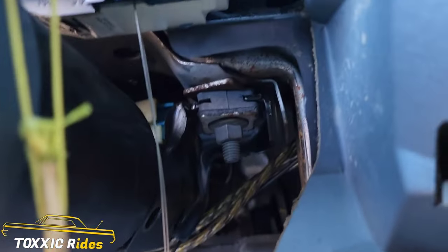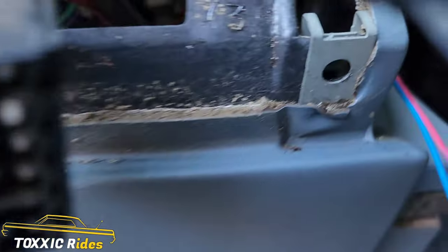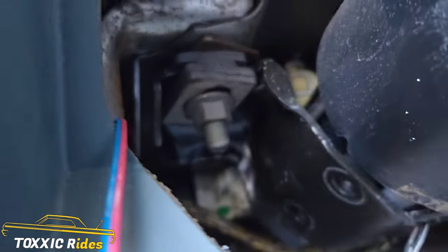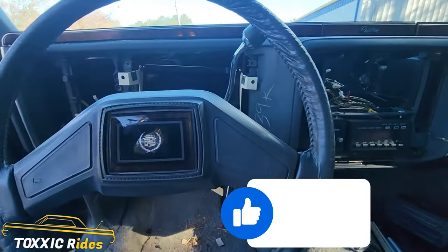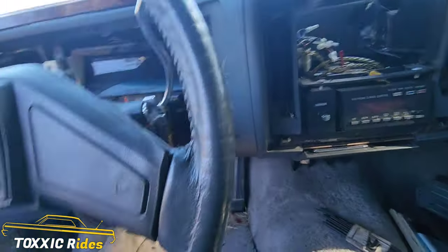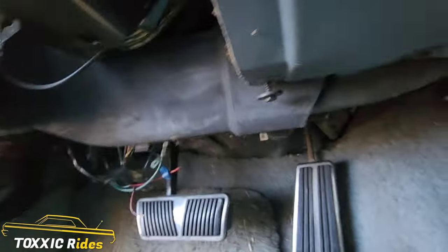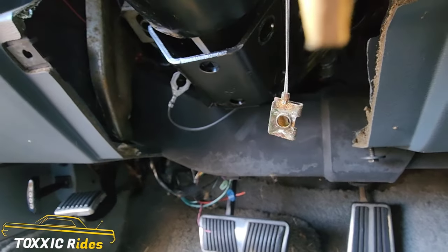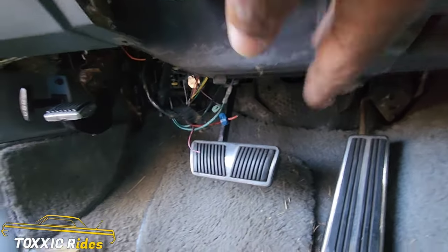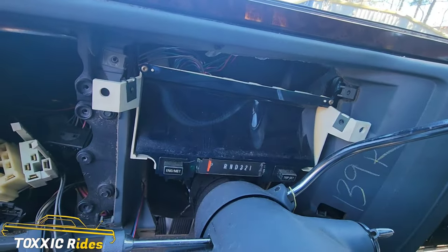Once you get those screws out, you got two more to get — one on each side — and that's going to drop the whole column for you, and from there it's pretty much cake. Now we got the two screws out, so you can see that gave you some play. But you want to go underneath, and this is your air vent — one of your lines for your air vent, the little plastic tube right here. Once you release that, the whole column is going to drop for you to get to that cluster. Go ahead and take that out; it just kind of pulls to either side and slides right out, and then you're free to access the cluster wires on the back — the harness.